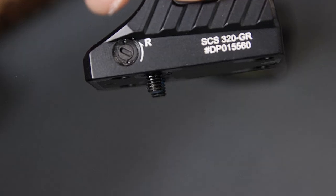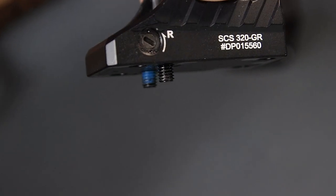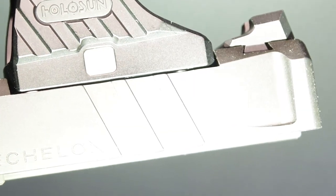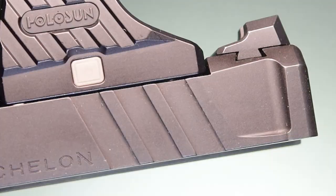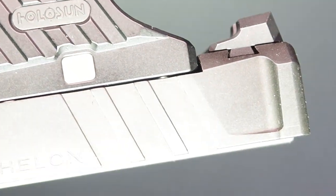You also have to shorten the screws so they don't bottom out on the slide, because they are just a bit too long. If you use the rear Delta Point pins instead, they are slightly taller, so you might encounter a gap when seating the SCS on the slide.